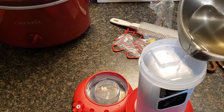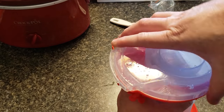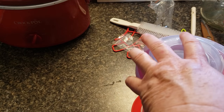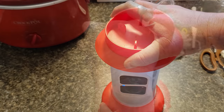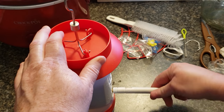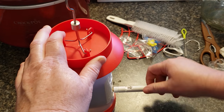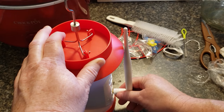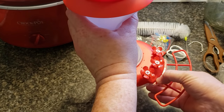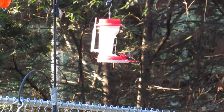You can see the blue light on the camera — that means the camera's on and it's recording any motion. Now I'm pouring the nectar into the bottom, screwing the bottom back on, turning it right side up, placing the hook on top, screwing the antenna on the back, and placing the perch on the front. Now it is ready to use. This is where I placed it in the garden — now let's look at some footage from the camera.